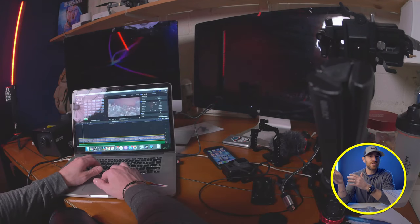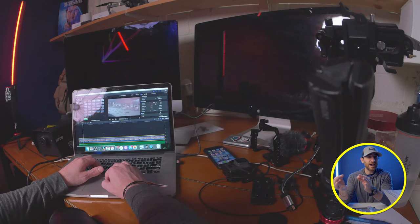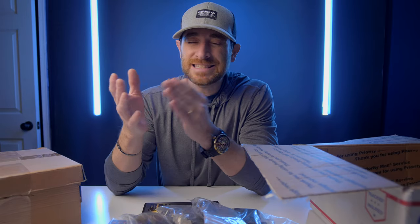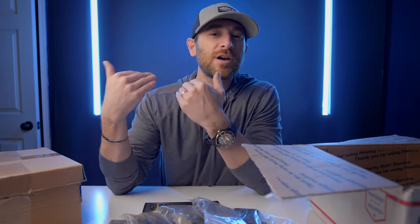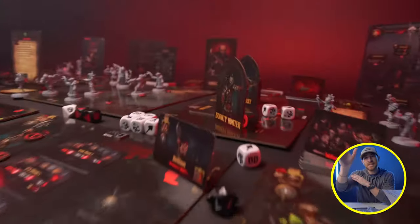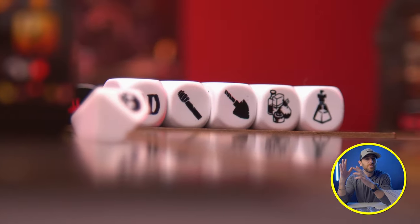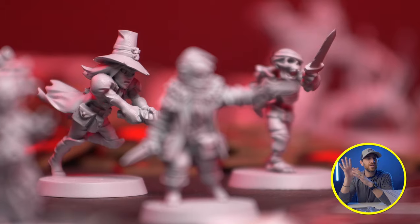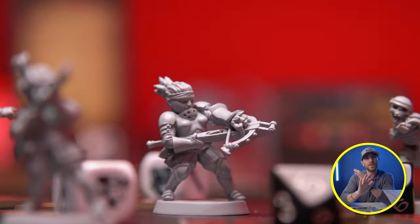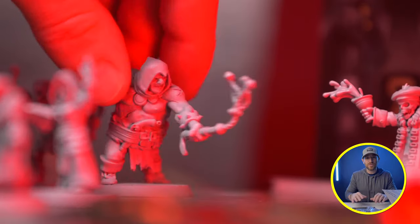One thing I found is that once the music was discovered, the music was going to be the driver — it would tell me what the shots should be. That might seem silly, but when you go back and watch it, the camera moving in and out, cutting quickly, even doing some spinning — a lot of that is driven by the music and what I visually thought should go with what was happening in the audio track at that particular moment.